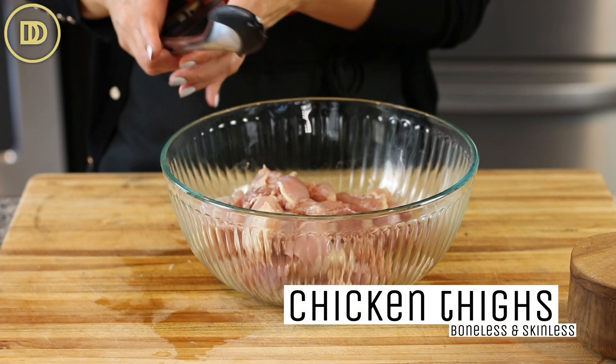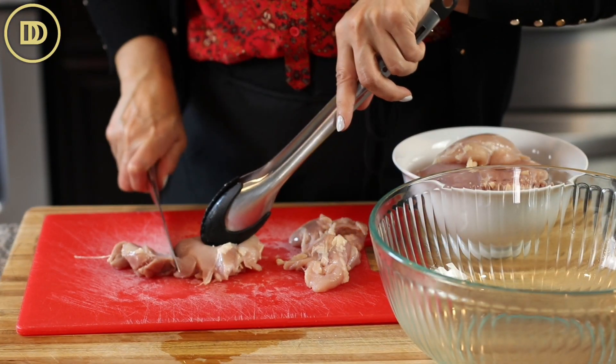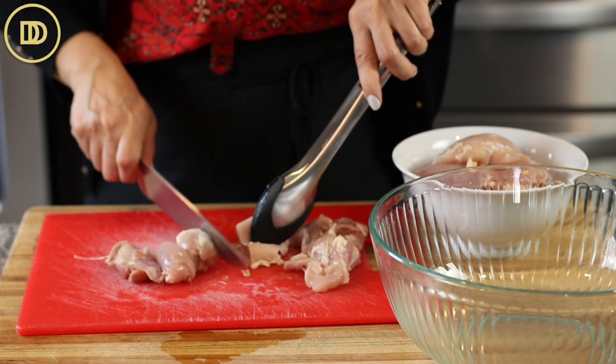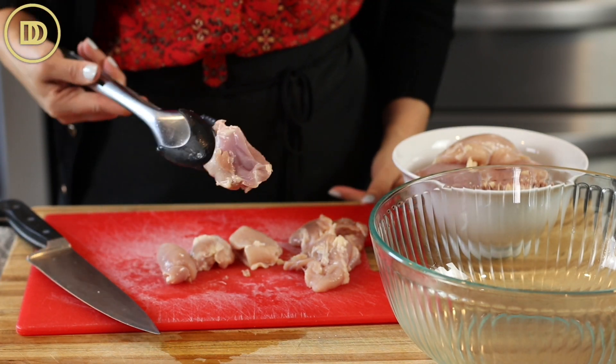I'm using boneless, skinless chicken thigh meat for this recipe, and I've already cut it into about one and a half to two inch pieces. It's hard to do it perfectly, but get them all uniform in size so that way they cook evenly, and put them in a big bowl because now it's time to make the marinade.